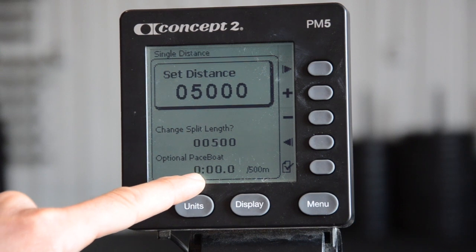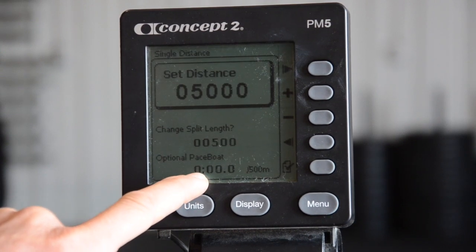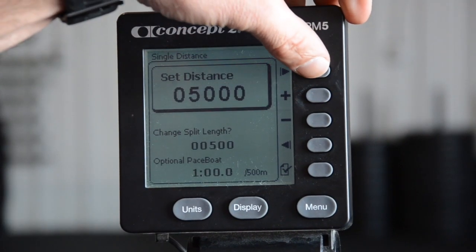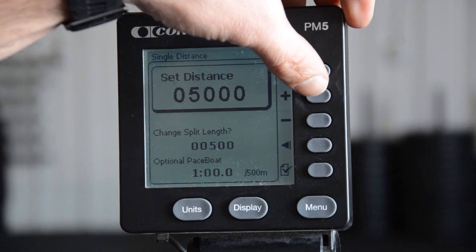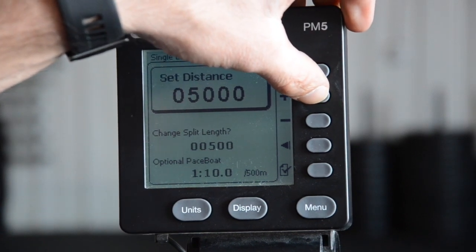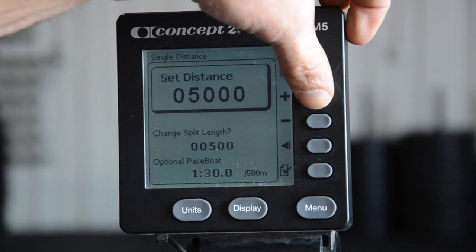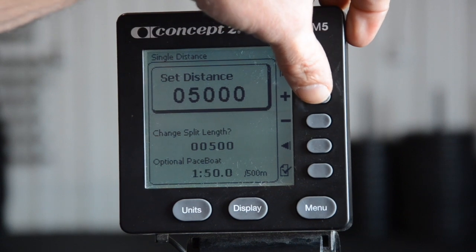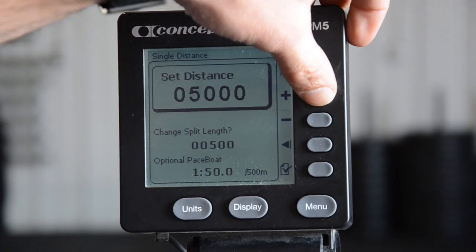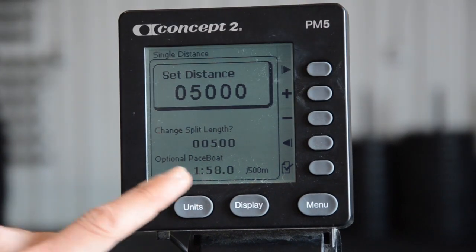This is the sweet spot — this is what we want. Taking the pace time from the chart, we're going to enter it here. I want to beat my 20-minute 5k, so I want to make this 1:58, which according to the chart will give me a 19:40 5k time. Running through the pluses and minuses to set the pace to 1:58.